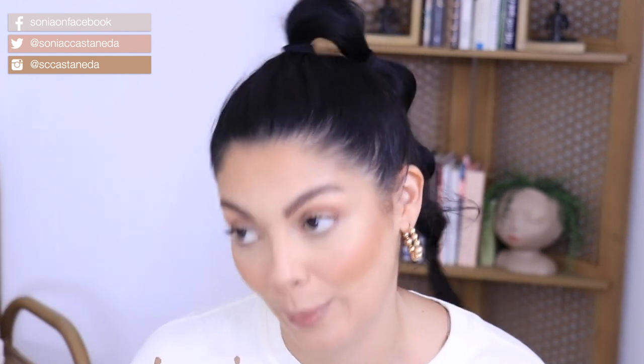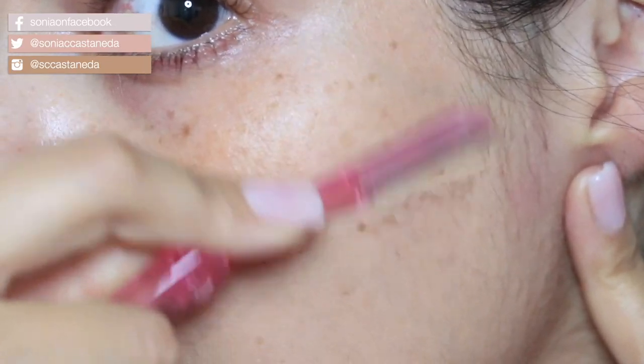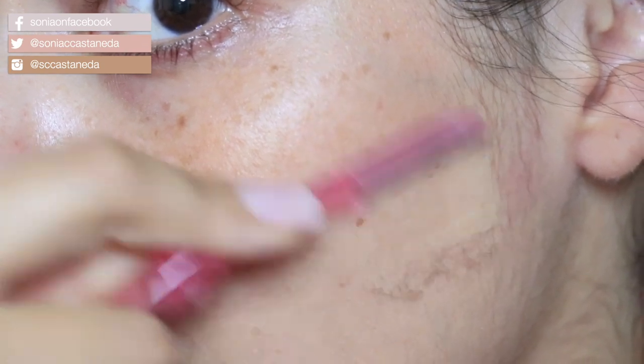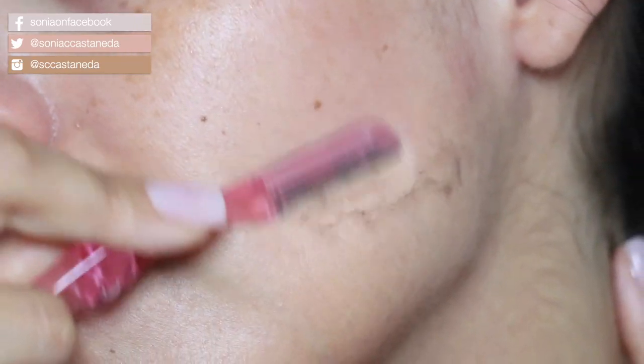I also do my own dermaplaning — it's pretty much removing the peach fuzz off of your face and also removing dead skin cells. I know it sounds gross, but for real, that's why my skin looks so good.